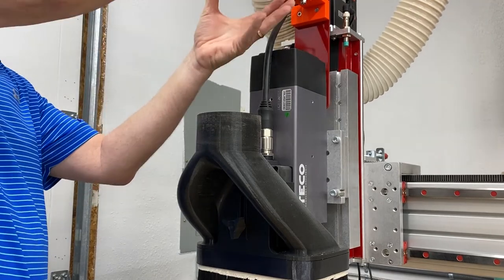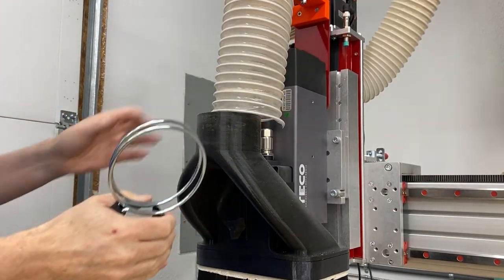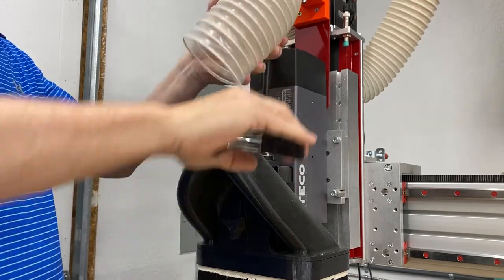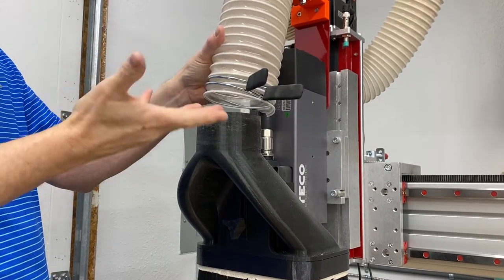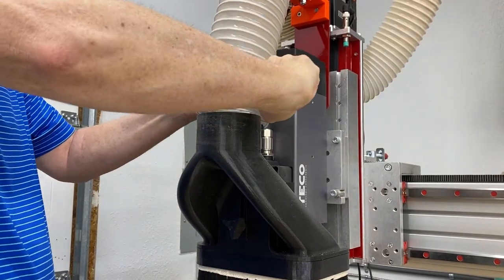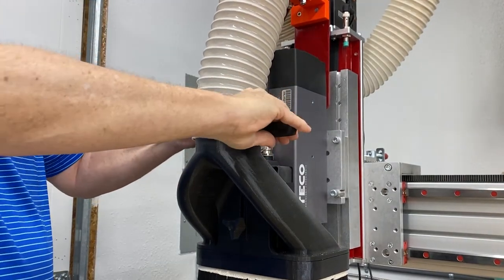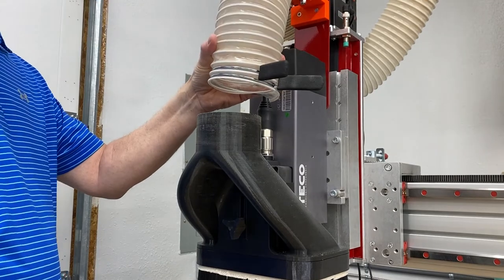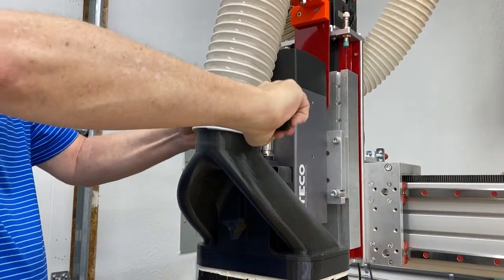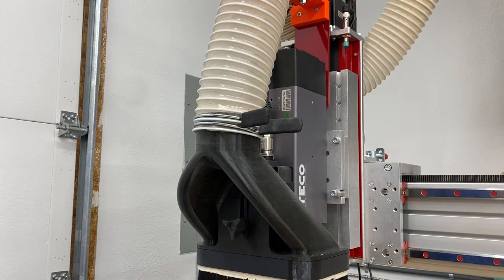What this easy squeeze does is just make life a little easier. To get it on, you just squeeze it and it's on the dust collector hose - pull it down over, and that's it, simple as that. To pull it off, squeeze it - now it's off. Squeeze it - now it's on. Just that simple. I'll put the link down in the description if you want to get one.